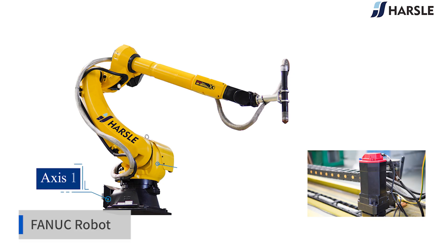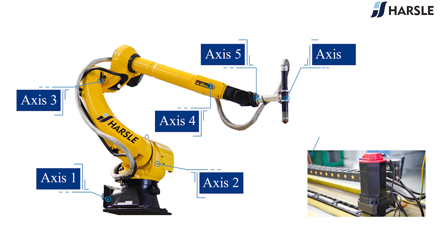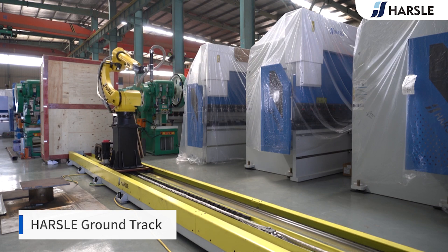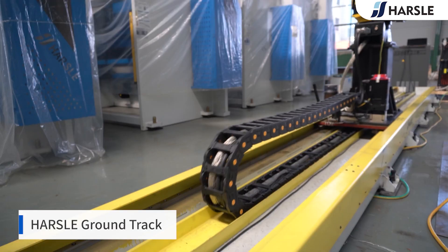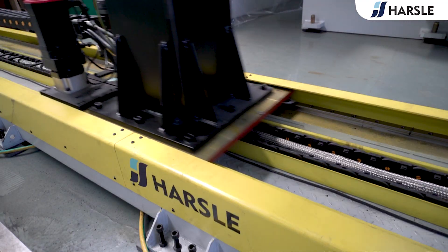The FANUC robot provides customers with various competitive advantages: increased productivity, improved work reliability, higher product quality, and reduced costs. The robot body is controlled by six axes to ensure flexible operation in production. With the RSle ground track, seven-axis control is achieved to maximize production efficiency.